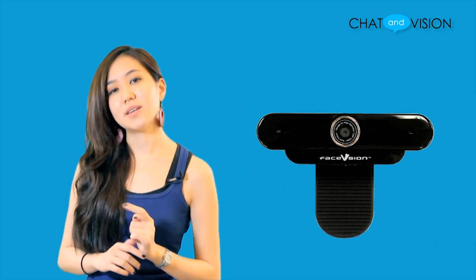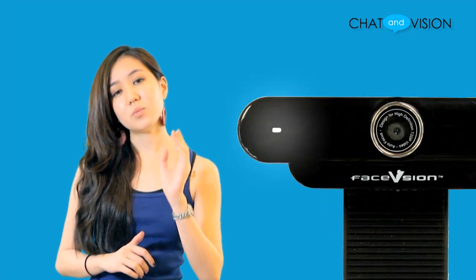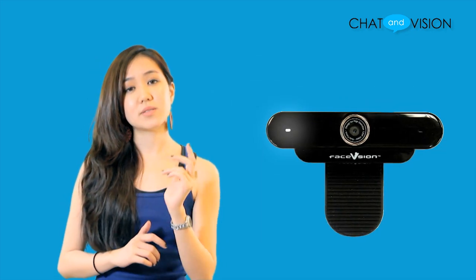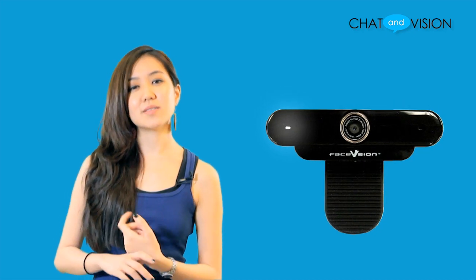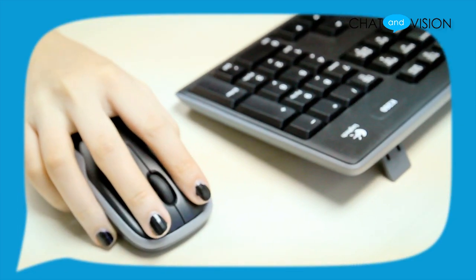And when the Touchcam V1 is on and ready to use, the white LED indicator light in front of the camera will turn on. The webcam attaches easily to almost any computer monitor or laptop with its flexible design.